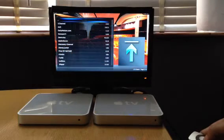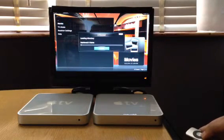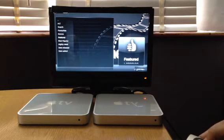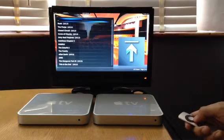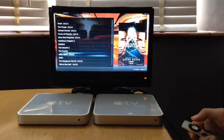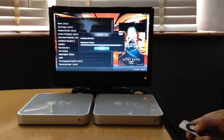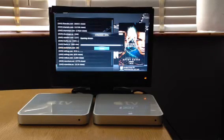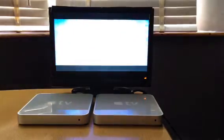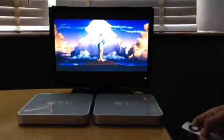So add-ons, one channel, featured. This is just to demonstrate it's working on your normal jailbreak with ATV Flash.